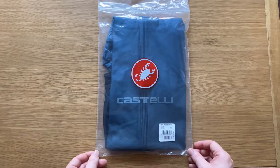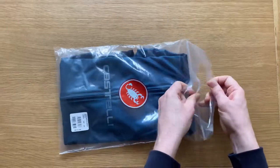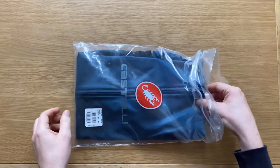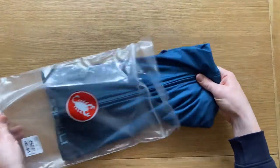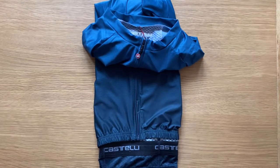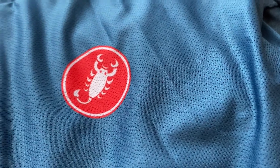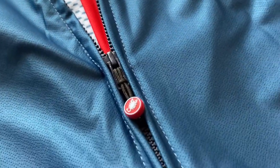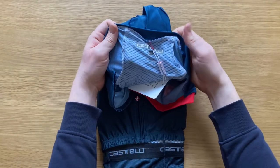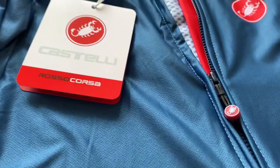This color from Castelli this season is called Dark Infinity Blue. I bought it from Maryland Cycles online — they're a big online retailer here in the UK. First impressions are it's very light but beautiful quality, and if we open it we can see it actually says here made in Italy.